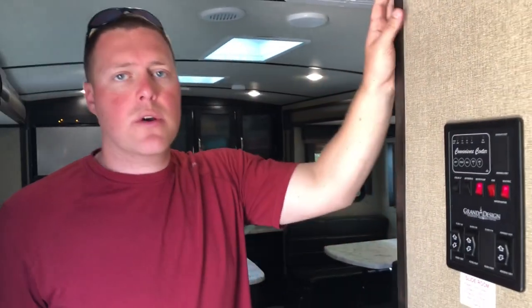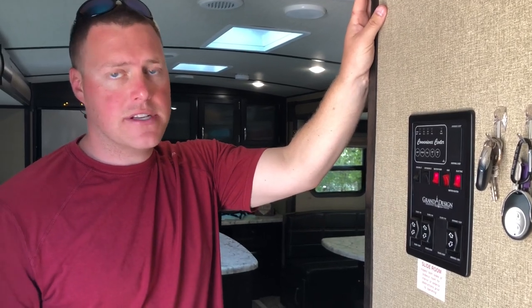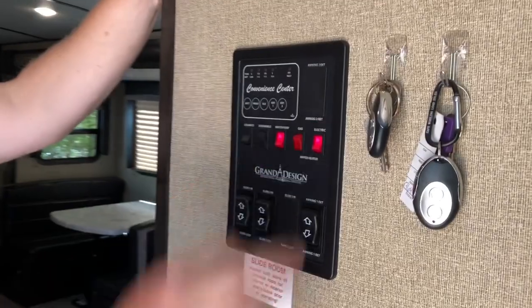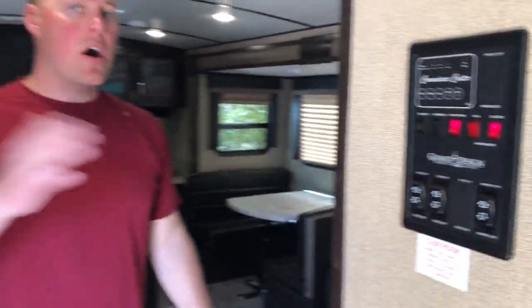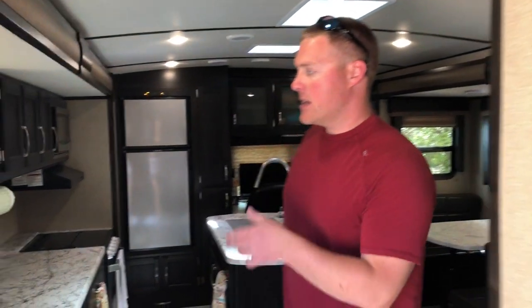So we are just going to show you real quick what we have been running while running the Westinghouse WGen 3600. First thing I want to point out is our electric hot water heater — we have that on. It's going to cycle on and off throughout the day based on need, but it is on, and you will definitely hear the generator rev up when that thing is cycling.